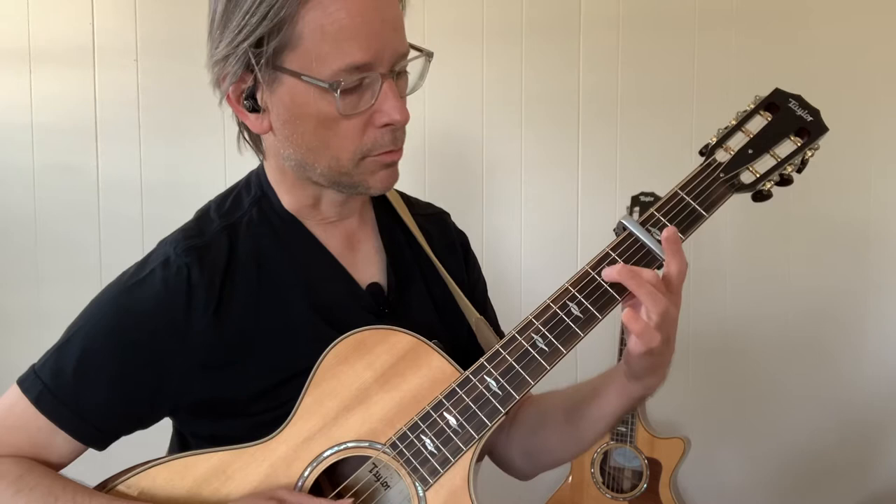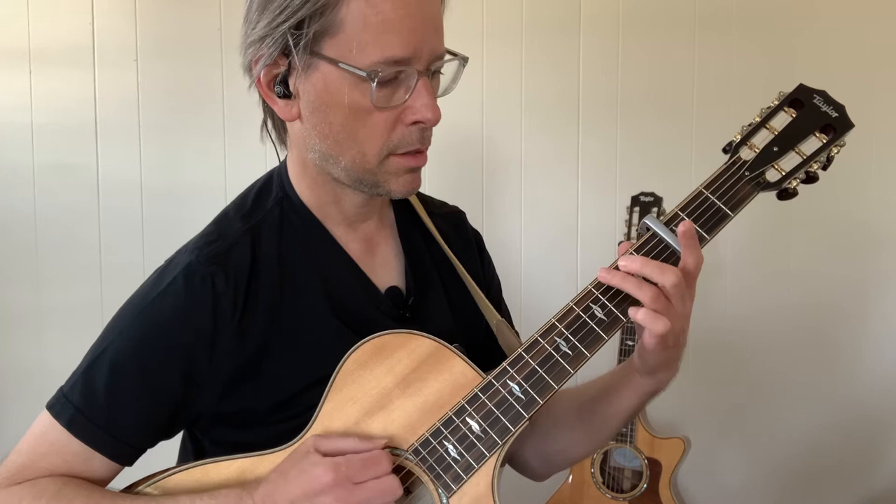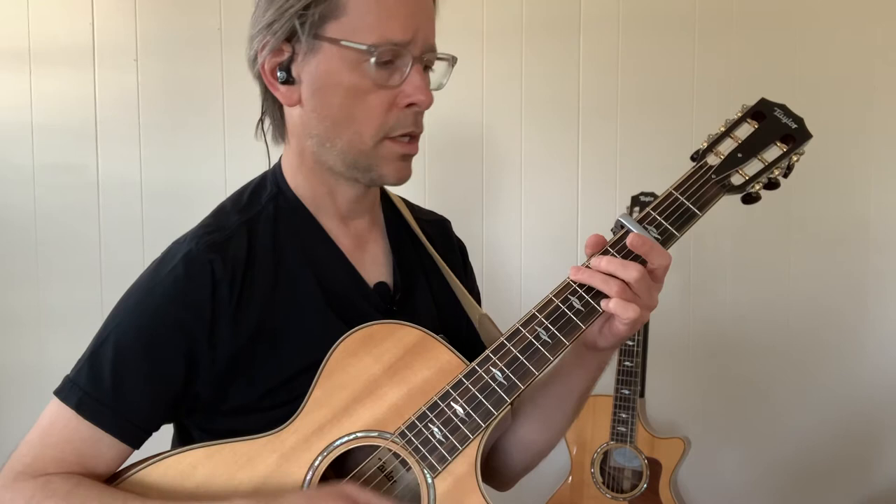He puts this little lick at the beginning where he's going to hammer on into a G. 4th string, hammer on, and that's down, down, up, up, down — so 1, 2...